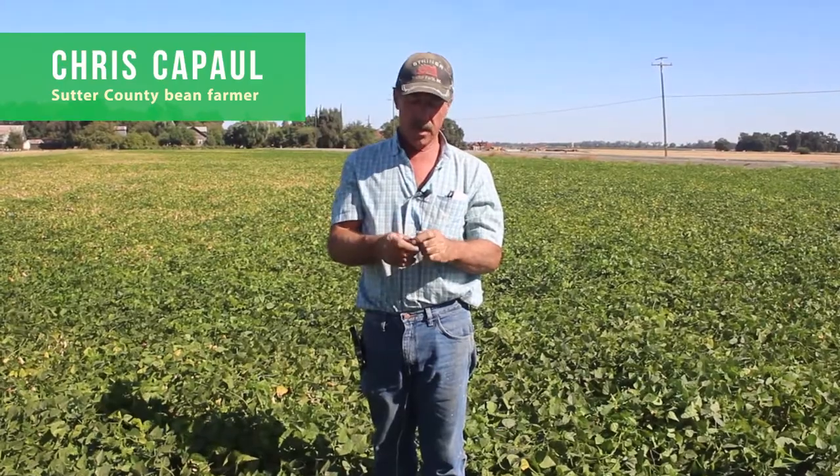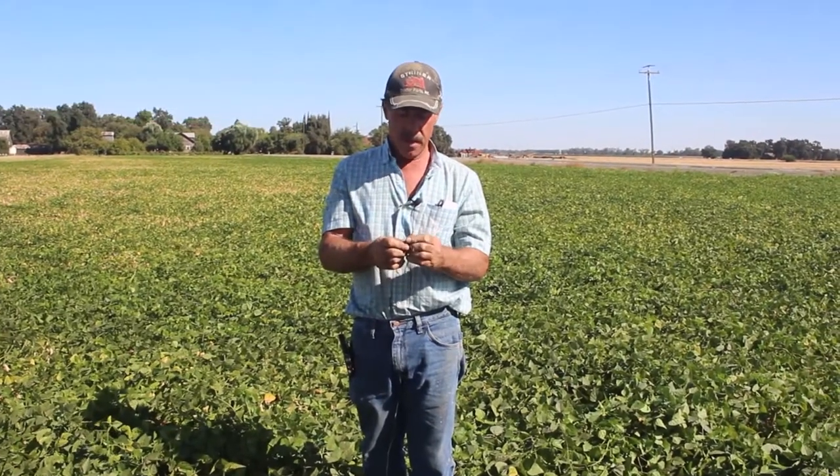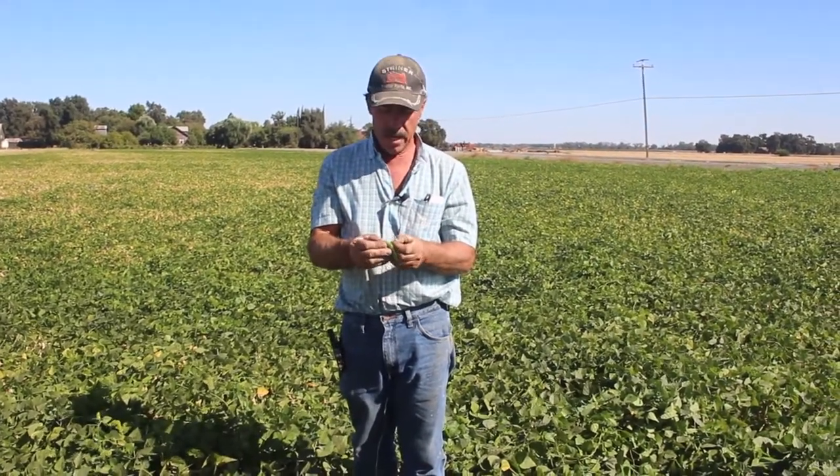My name is Chris Kapal and we're in Meridian, California. I'm a baby lima grower and I'm getting ready to see if my field is ready to cut.